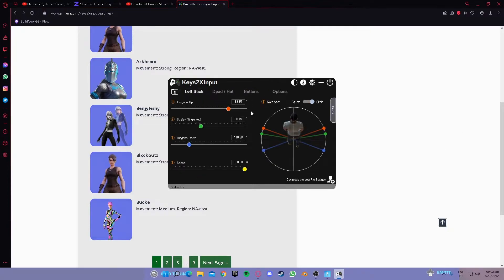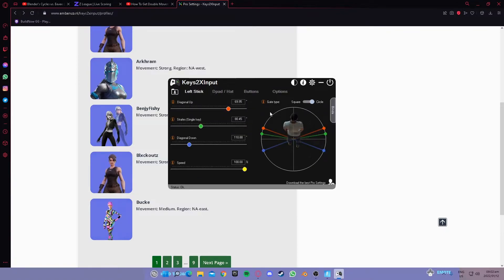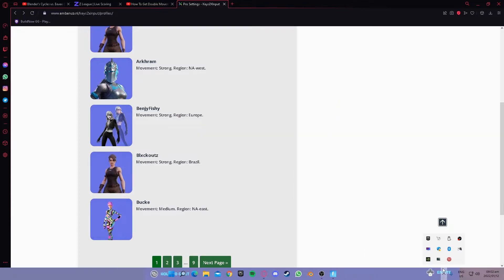Once all those settings are configured the same as my settings, please make sure you minimize the application — do not exit or close it, otherwise it will not work. Always minimize it. If you want to exit, you can right-click on the taskbar icon and click exit.